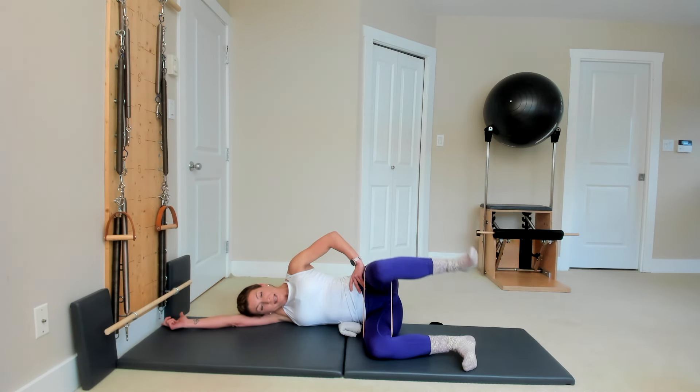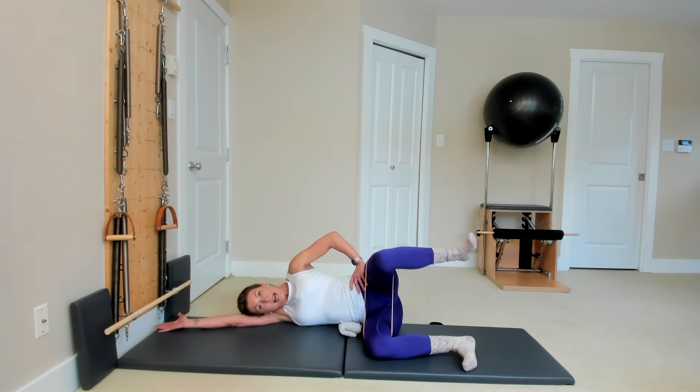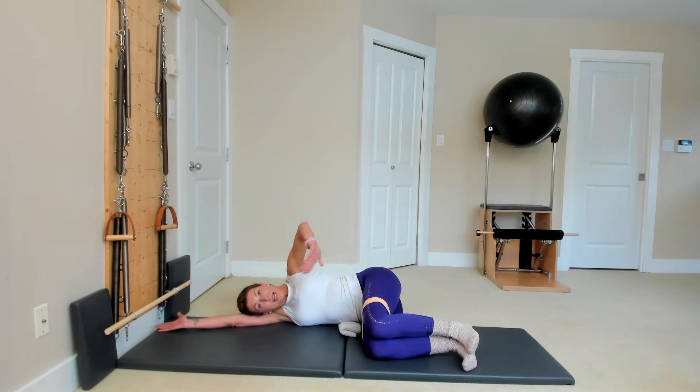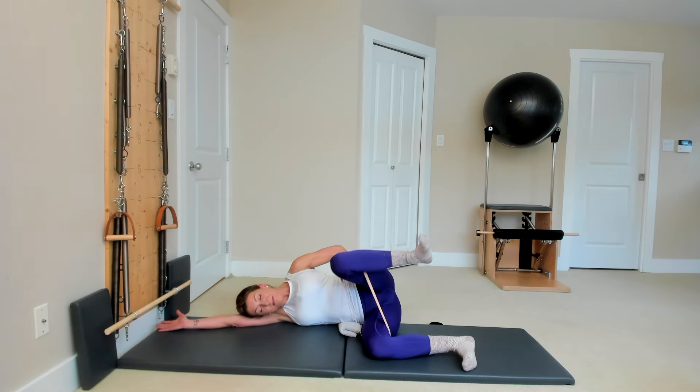Lift your top leg higher than your hip and then lower. These exercises activate all the muscles that are relaxed when we're sitting, so they help with all the side effects that come from sitting. Do five more — lift up, in and release. Last one: lift up, in and lower.